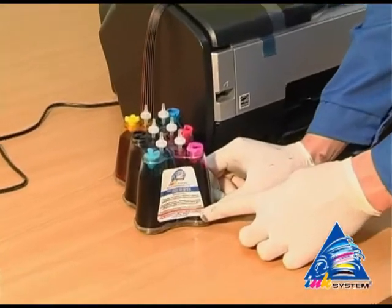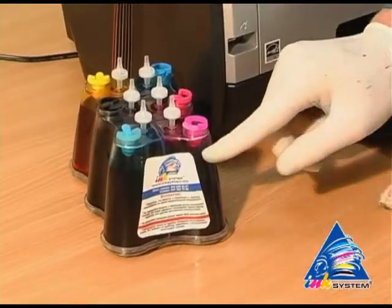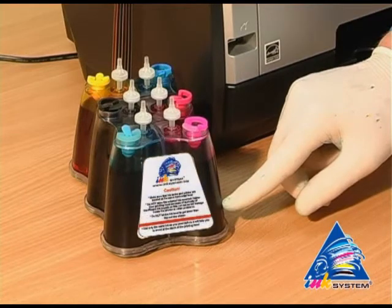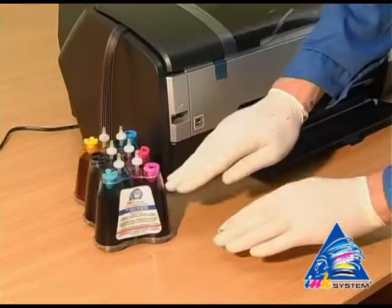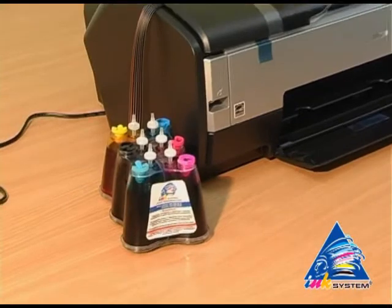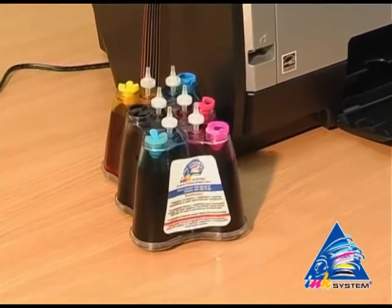On each continuous ink supply system there is a label where you can read the main rules of CIS usage. Do not let the ink level get down below the red line. The continuous ink supply system should stay on the same level as the printer — not lower or higher.